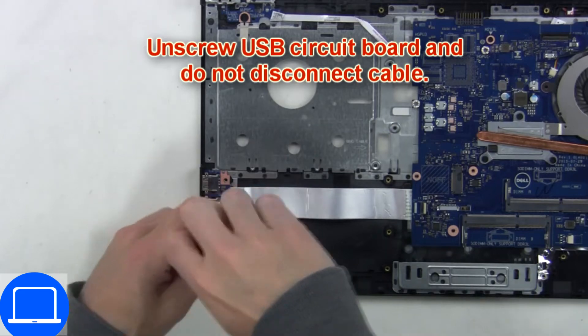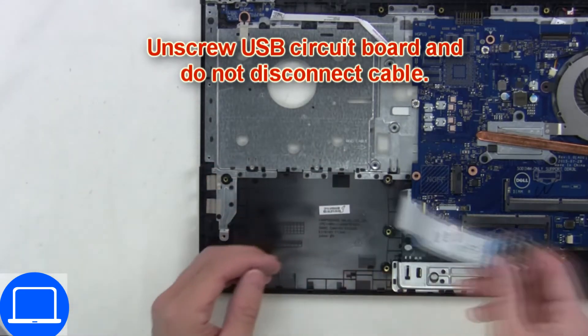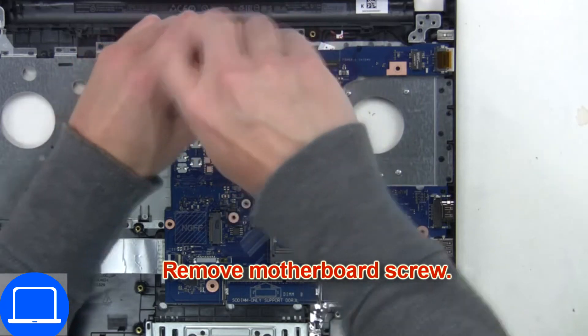Now unscrew and disconnect the input output board. Now unscrew and disconnect the motherboard.